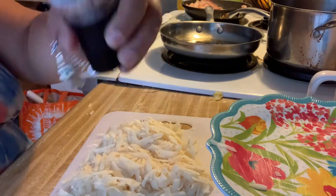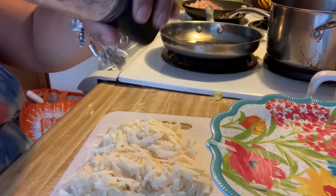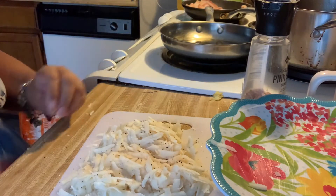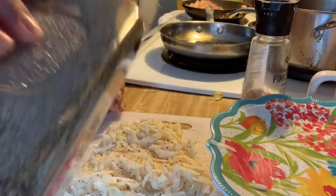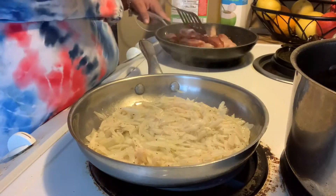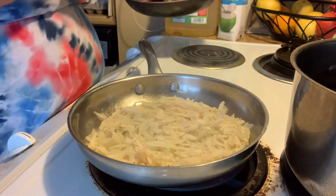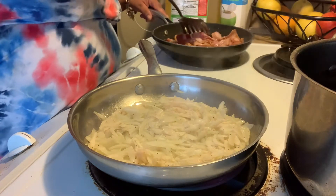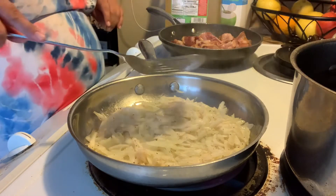Let's go ahead and add some nice salt all over the hash browns so they'll be nicely seasoned, and I'm going to add some pepper as well. Add them to your pan and let them sit for a few minutes. And by the way, look at what I'm also making — bacon! You have to have bacon with your breakfast.